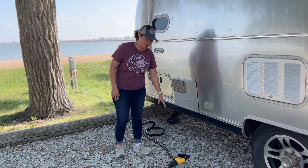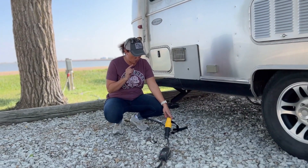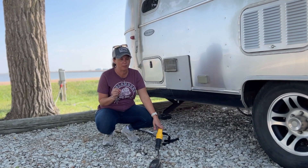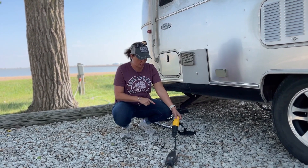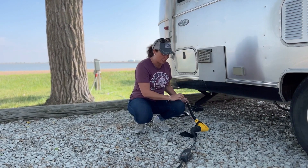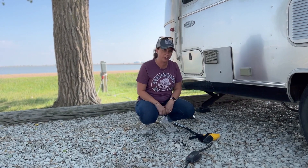Essential to camping with an EV is a 50-amp extension cord, because most of the time your travel charger is not going to be long enough to reach the power pedestal — they're set up for campers, not EVs. We'll put a link to the one we use in the description below. It's pretty lightweight for a 50-amp extension cord; we've had much heavier ones in the past.